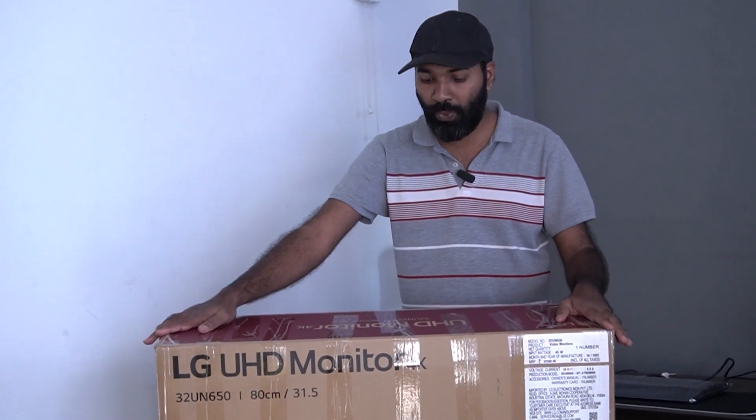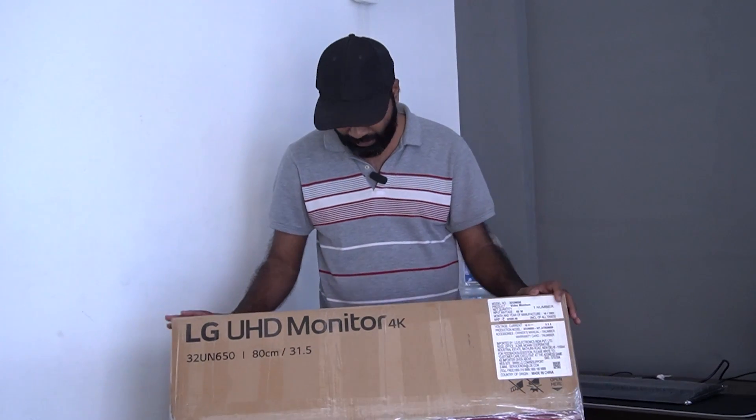Hi, welcome back. Our unboxing is a 4K UHD monitor. This is the LG 32UN650N0.